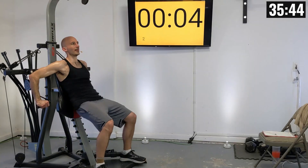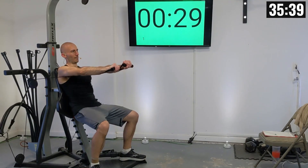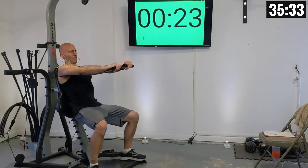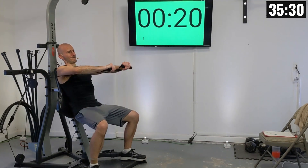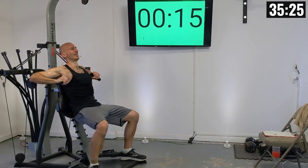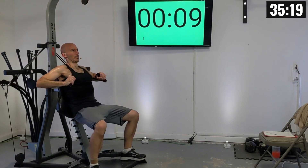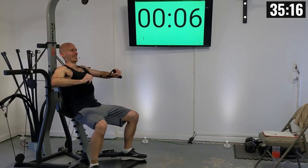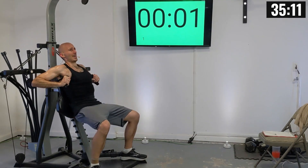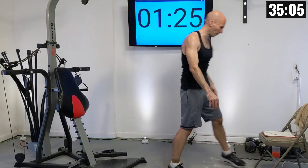All right, everybody in position here. Try to keep your form together — it's easy for your form to fall apart in this last set. One, two, three, four, five, six, seven, eight, nine, and ten. Well done!